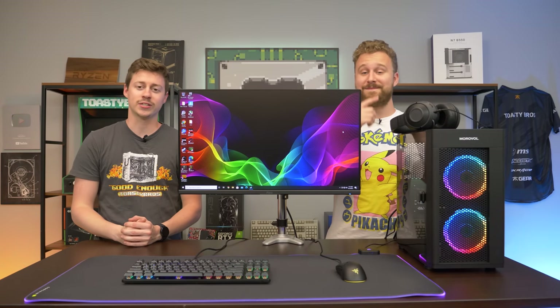Hey, how's it going guys? Jack and Matt here with the Toasty Bros. And today we present to you a $900 full gaming setup.